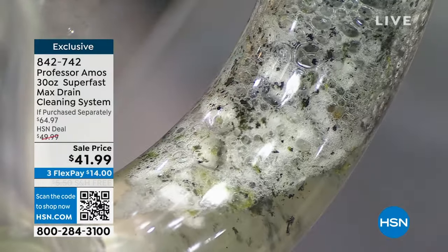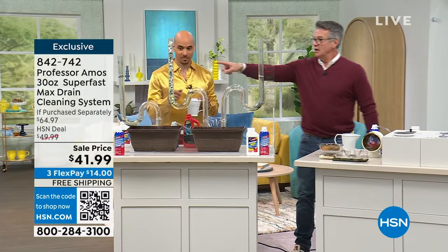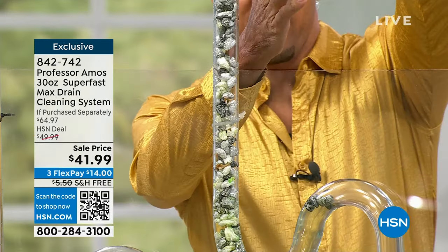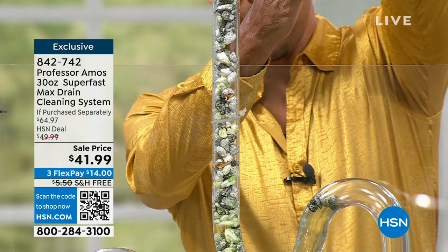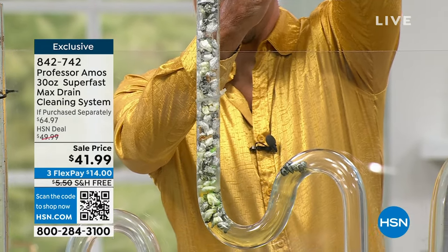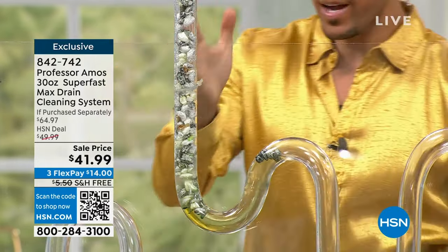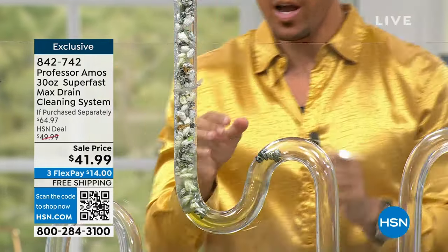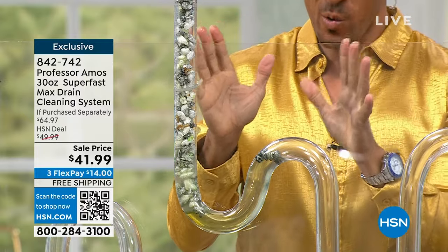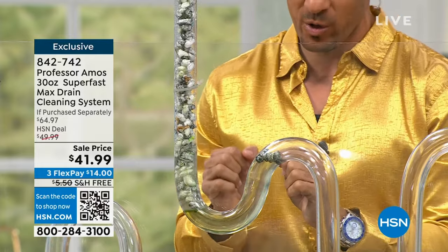Let's go back to test tube number two where we put the competitor. Can you look at this? There's nothing happening. They tell you on the back of that red bottle not to mix chemicals because you can have a bad reaction. Well, there's no acid and no ammonia in our product. I'm going to pour Superfast Max right over the top of that consumer product — and with that accelerated formula, look at this — it's going right now, already going to work.